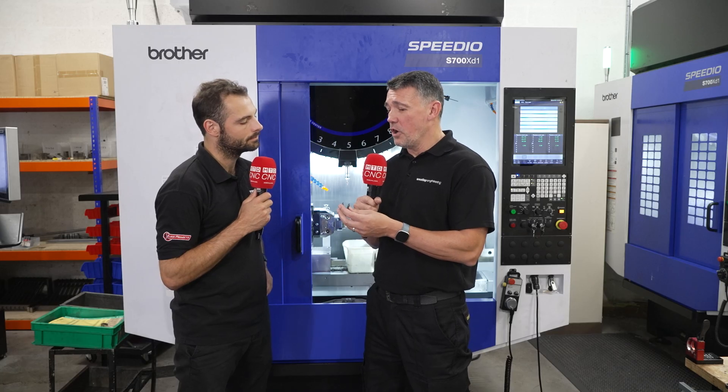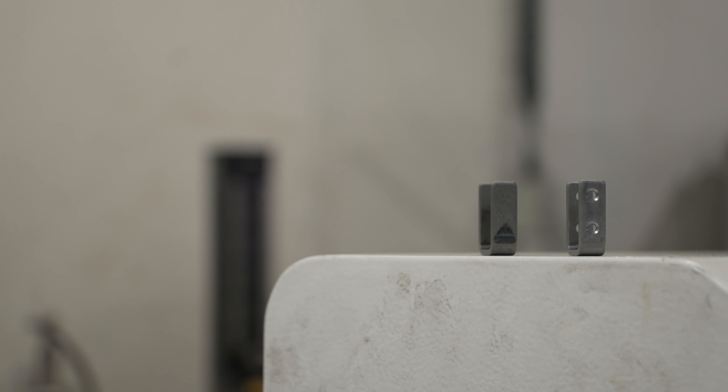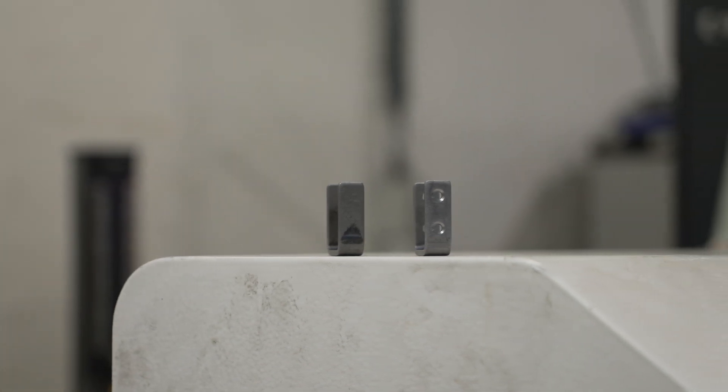This is the part that we actually changed how we manufactured. Originally they were pressed into a flat blank and then they were pierced onto the pressing tool, and then that was formed on a progression tool. The issues we had were the tolerance on the holes overall and the concessions the customer gave us — they weren't happy with it. So what we decided to do was produce the clip in a bent state and then manufacture the holes in-situ right on the new rollers.